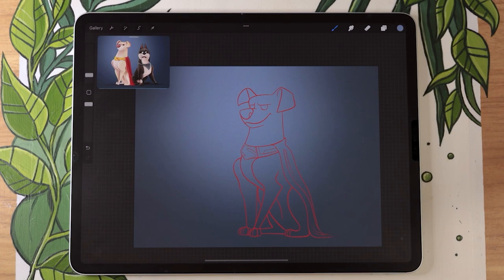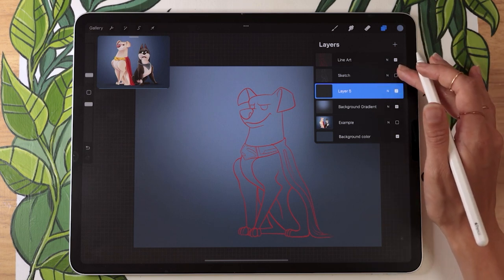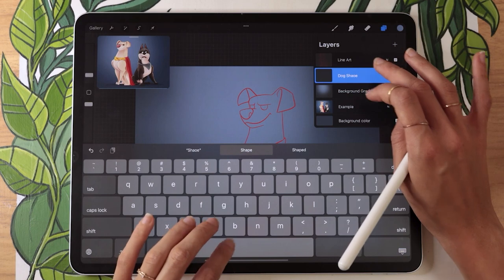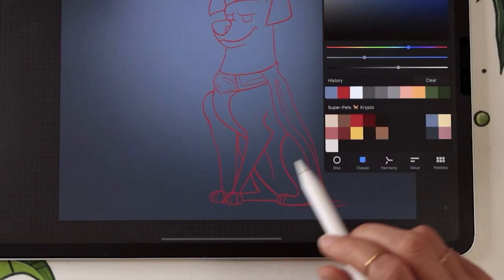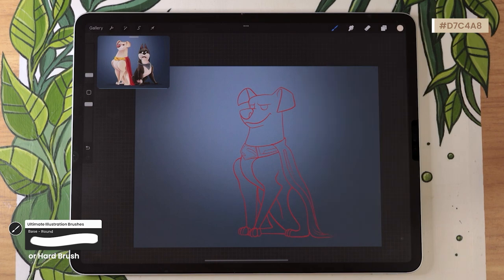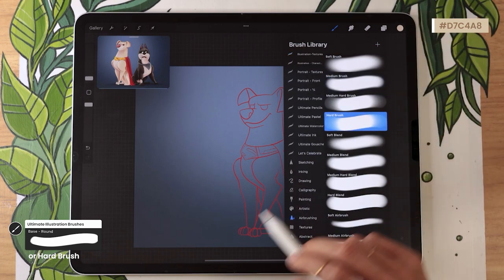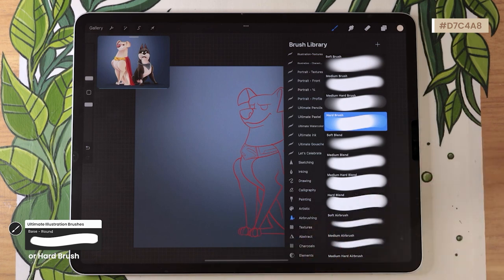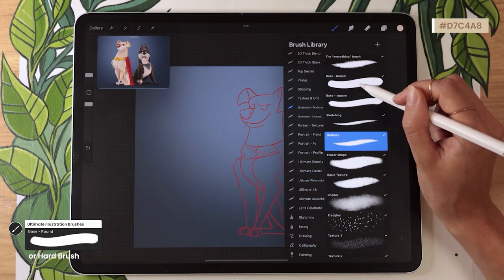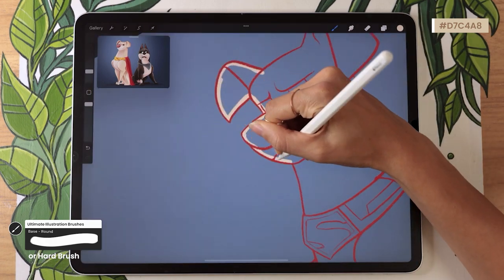Create a new layer above the background gradient but below the line art — you can delete the sketch now — and rename it 'dog shape.' Pick the cream color from the palette: it's a bright, quite desaturated orange. For the brush, use the most basic round brush available: in Procreate that's the hard brush from the airbrushing pack; in other software any round brush without texture or feathering; or from the illustration bundle, the base round brush. Outline the character shape and fill it in to create the silhouette.